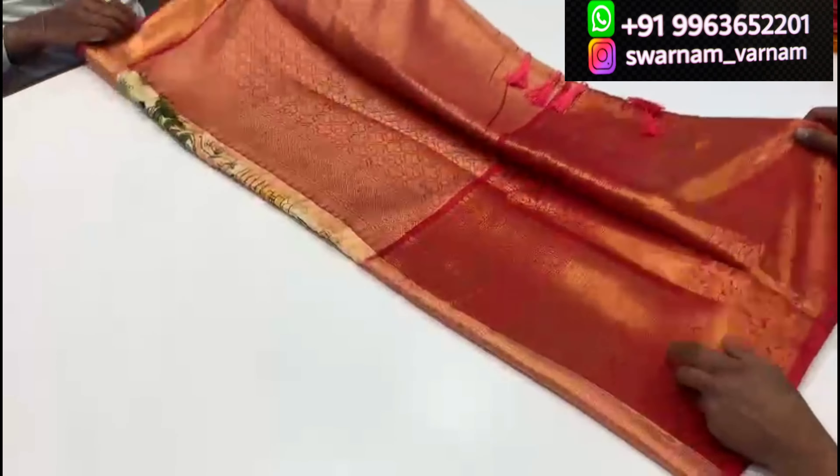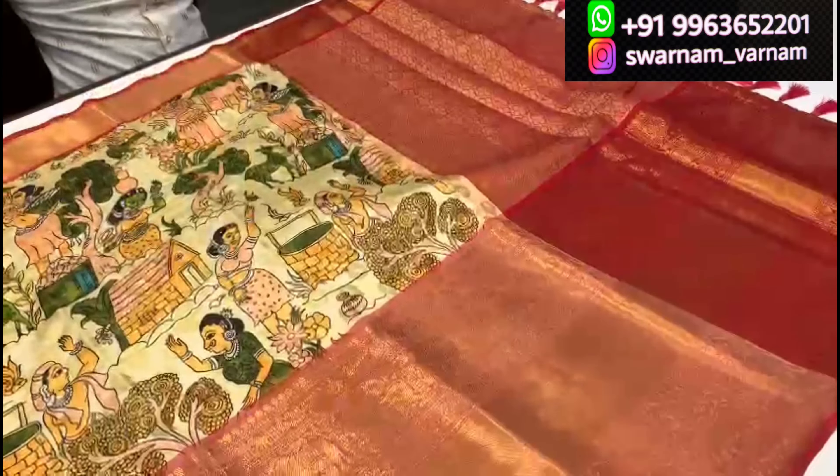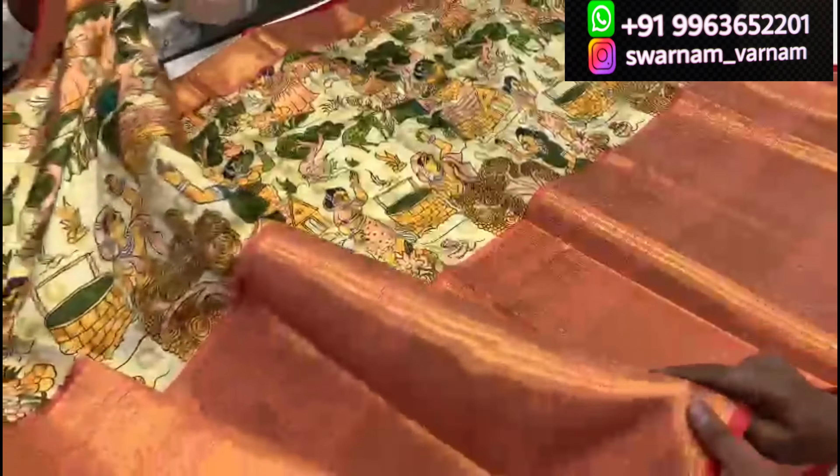For the cut details: it is 5.5 meters, and you can easily make a pleat spread. The blouse is very lightweight and soft. You also get a 1 meter blouse piece included.